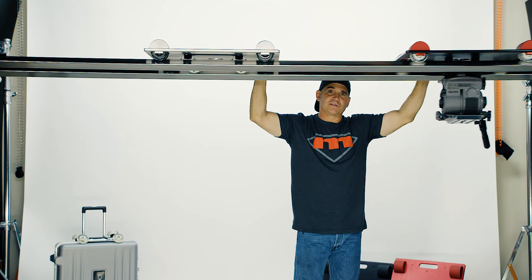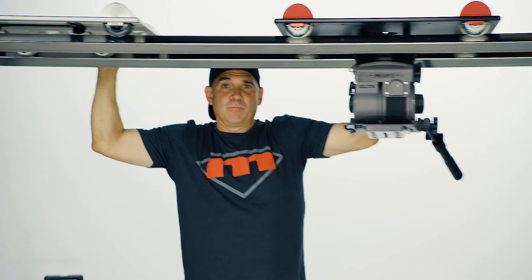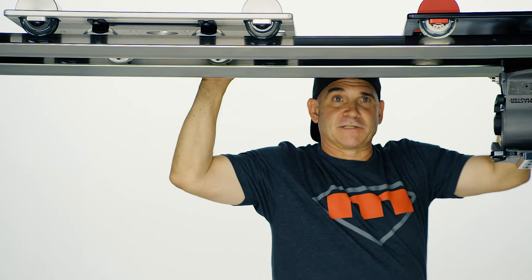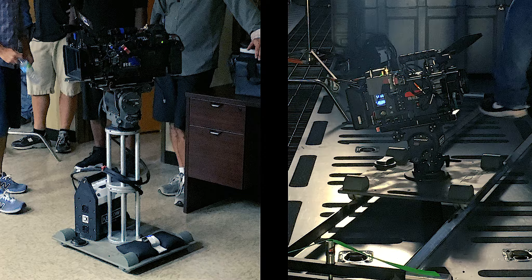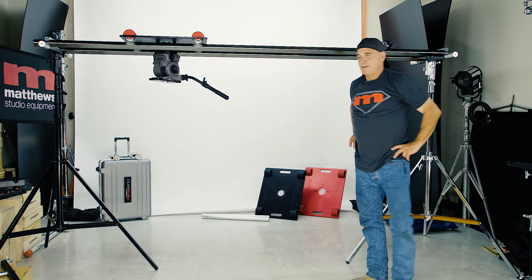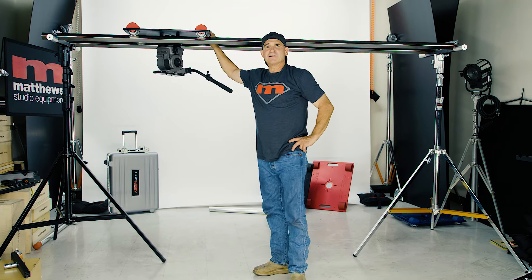Dollar for dollar, this is a hard system to beat. I developed it 17 years ago and have been improving it ever since. It's a battle-tested product. And it looks cool.